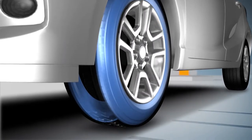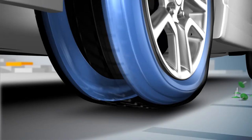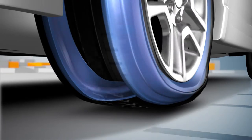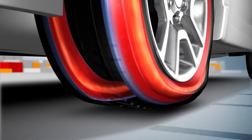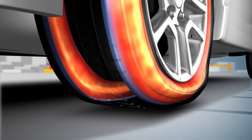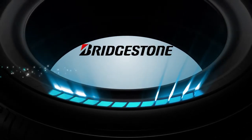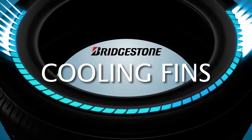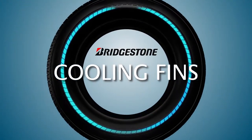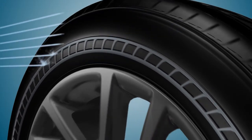When a Bridgestone DriveGuard tyre loses air, it relies on the internal sidewall supports to carry the weight of your vehicle. But the additional friction a punctured tyre puts on the sidewall supports can cause heat build-up, which can make the tyre compounds wear down faster. When air moves across the cooling fins, the fins disrupt the airflow and create turbulence that carries away heat and cools the tyre.